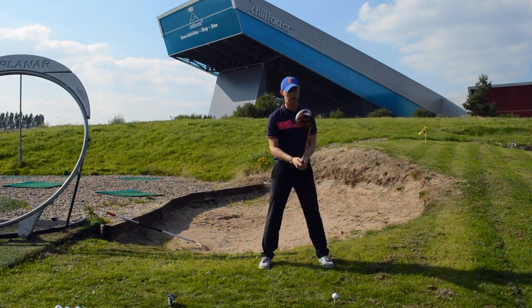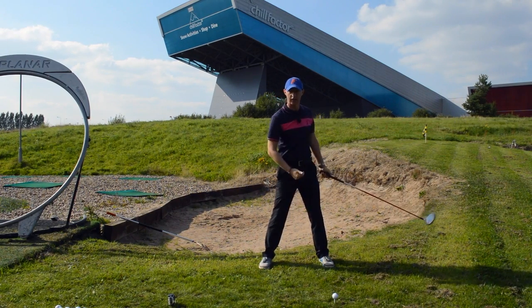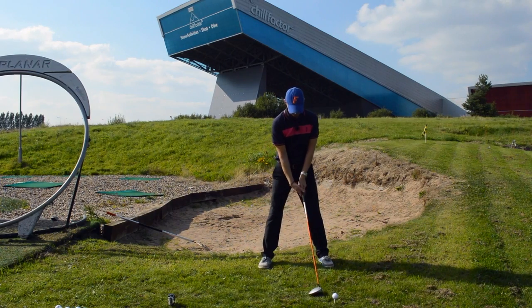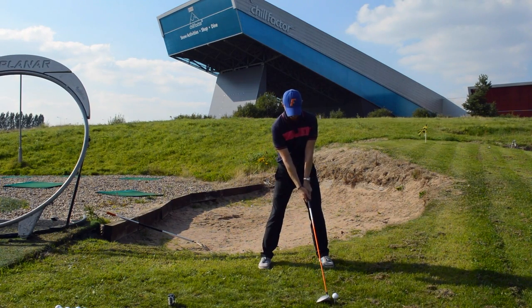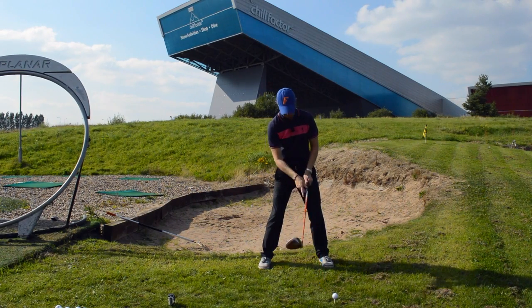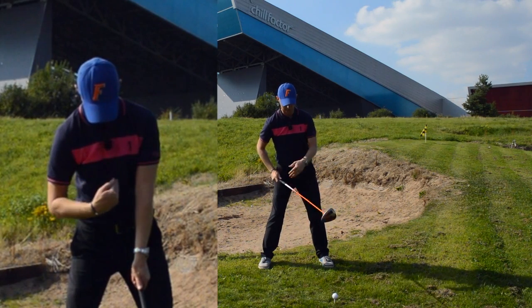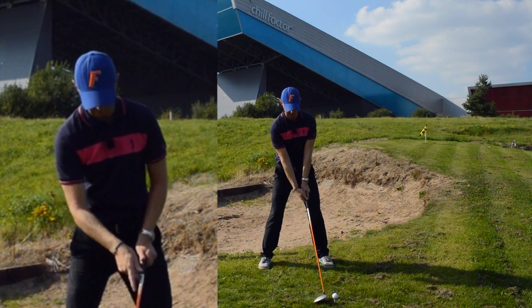I've only got eight and a half degrees of loft on my driver, so I need to sweep it and push it upwards to get it airborne. You can see a little bit of weight on my right side and the angle of the torso — staying behind, slightly tilted back.